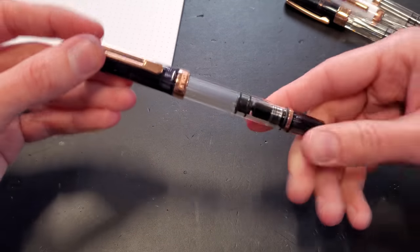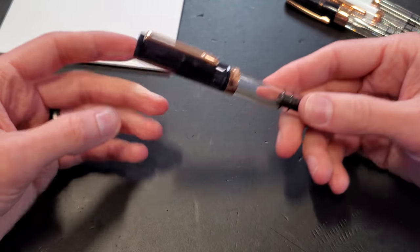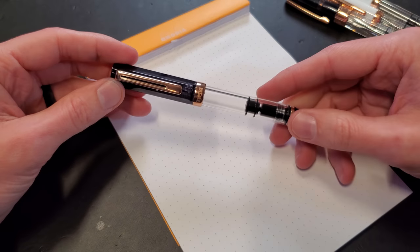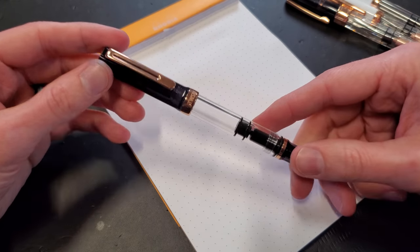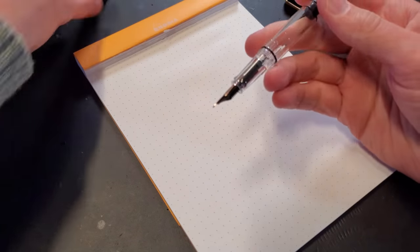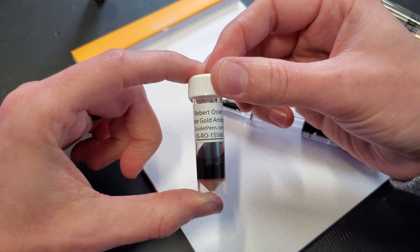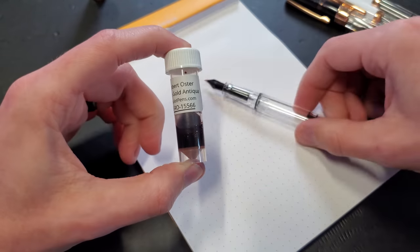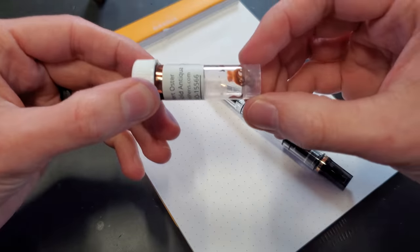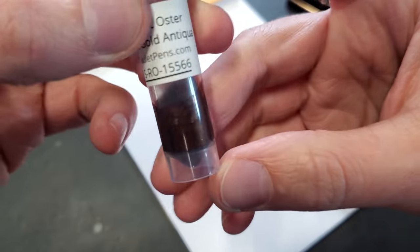I don't normally ink things up, because I inspect pens before they get online — new stuff. So I'm not going to write with something that needs to go on the shelf. However, this one belongs to Brian Goulet, so I don't care — we're going to ink it up. I have chosen Robert Oster Rose Gold Antigua. Because how perfect is that, right? Rose gold — look at that. It is full of shimmer particles.